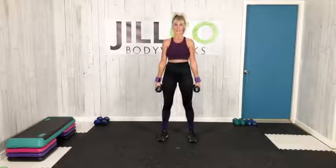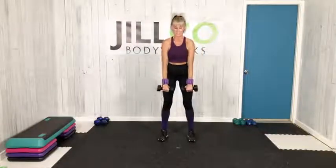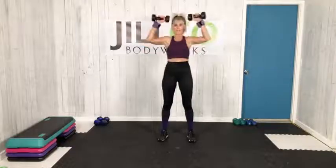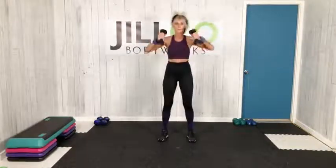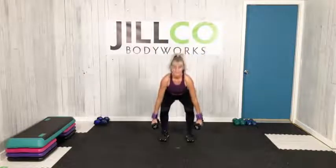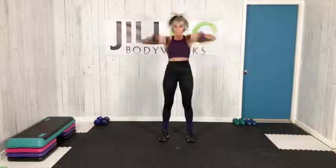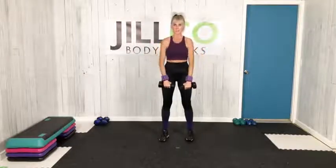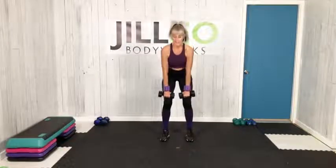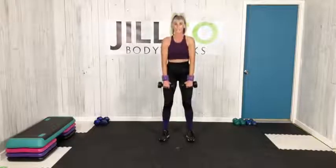Breathe, let's go. You can also go deadlift as your other option — keep your weights close and press. Four more, last two, last one. Sweat is dripping now, body temperature rises. One more, we have one last set — we're going to power through this one.